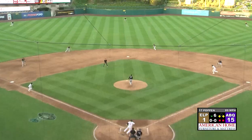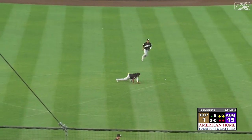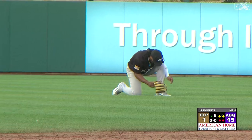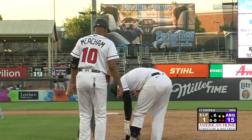First pitch to Morales and that's a little flare into center field. That ball is dropping for a base hit. Bernard scores, Tucker gets to third. It's not a home run but it's his fourth hit, his fourth RBI, and it's now 16-1 Isotopes.